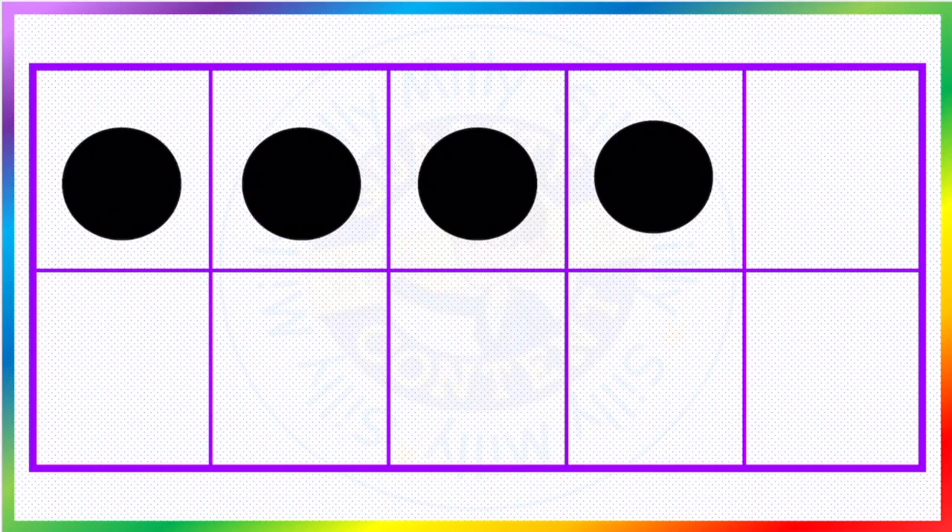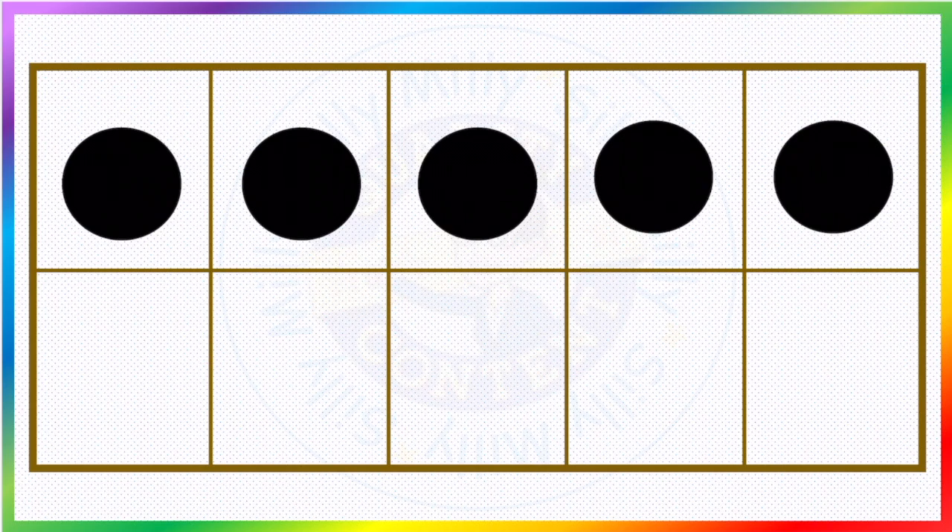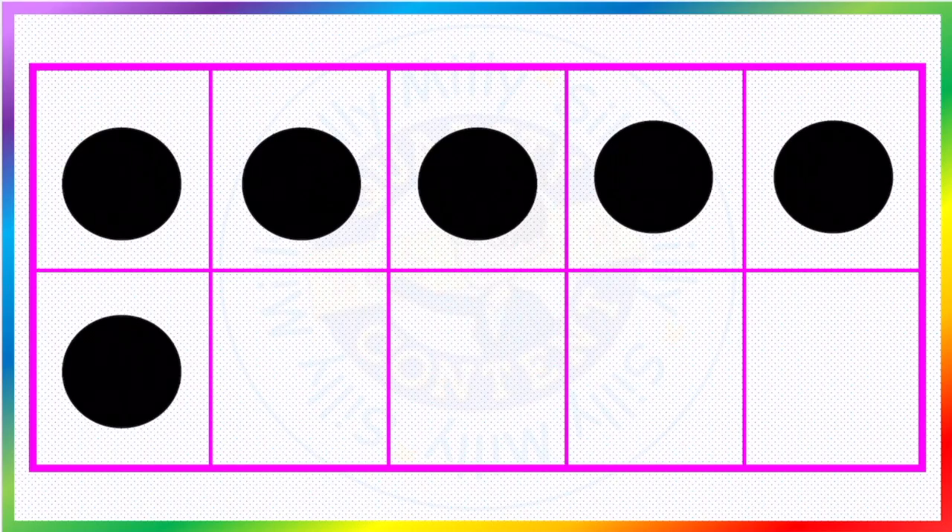Next: one, two, three, four. Are you counting with me? Okay. Now: one, two, three, four, and five. Okay, next: one, two, three, four, five, six.